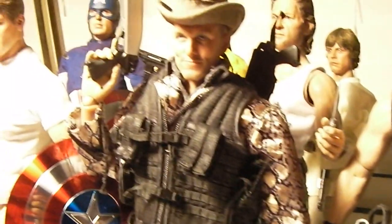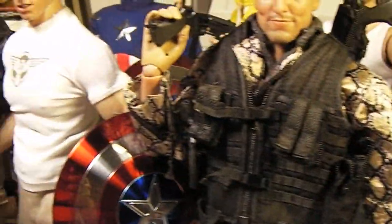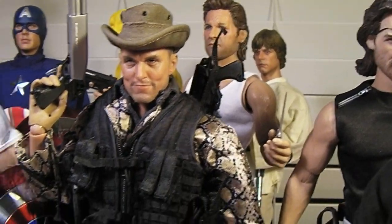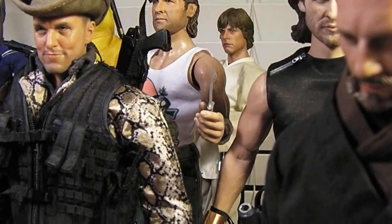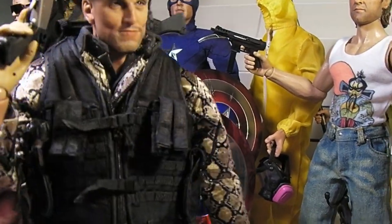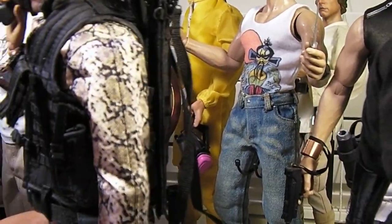You guys get an idea of this character in the movie. If you haven't seen it already, it's a really cool movie — it combines horror with comedy, and Woody Harrelson plays a really cool, really funny character in my opinion.